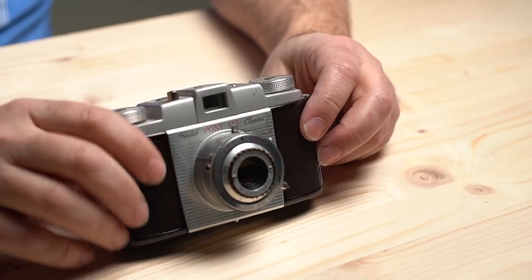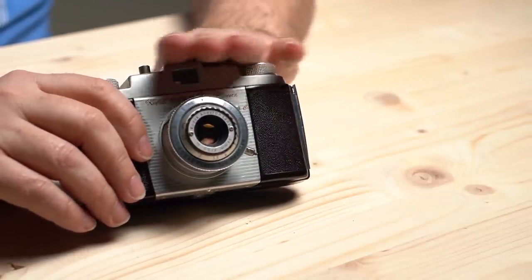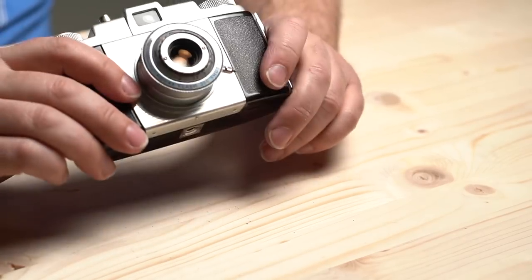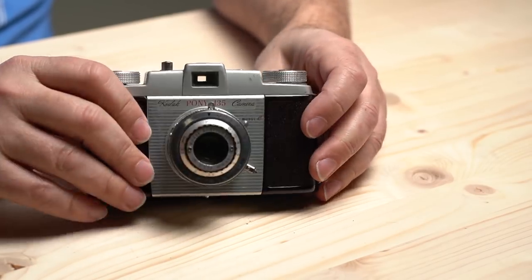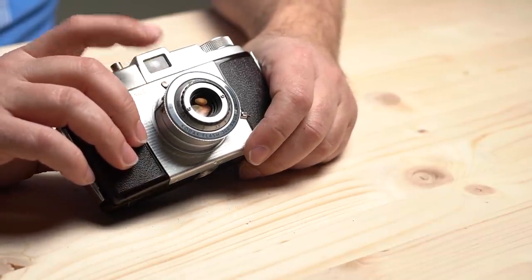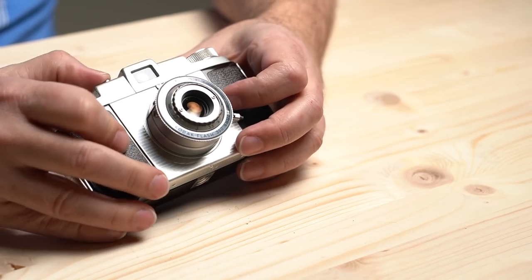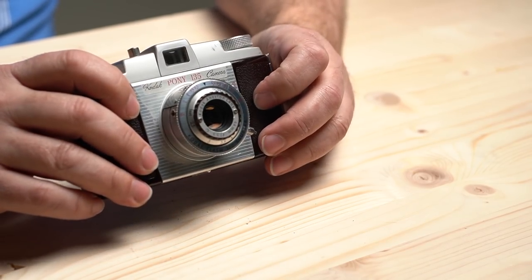Right here we've got the Pony 35. The Pony camera came in a few different film sizes — at least two: the 35mm like this one, and the 828. Of course the 35mm is going to produce a slightly smaller image, but it is usable with modern film. This guy is, again, a Bakelite plastic body, but it does have full manual control. It's got an Anaston lens, 44mm f3.5 — I think the Anaston is a triplet lens, so not the sharpest available. But we do have full control over shutter speed and aperture, and front element focusing.